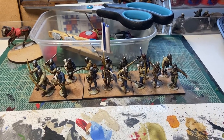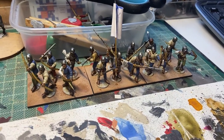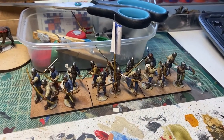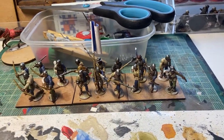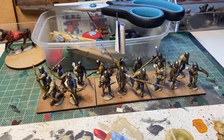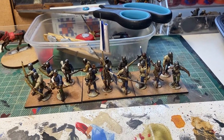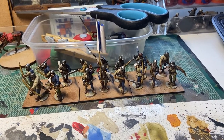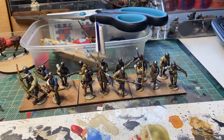The things you can do with a bank holiday. So yes, here we are — another unit of bill and bow for Somerset's Retinue. Just needing a bit of basing material and some weathering and we're nearly there. I do like these Perry miniatures, they're lovely to paint. Let's finish them off.